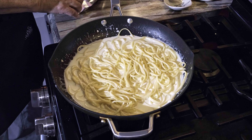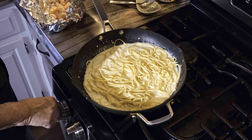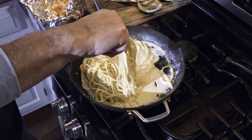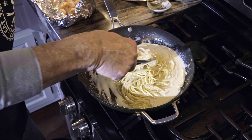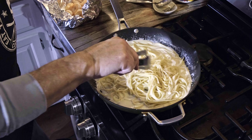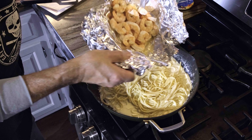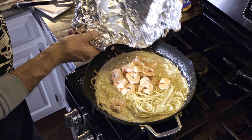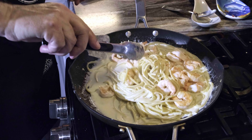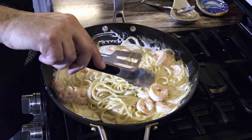I'm going to turn this up a little bit to thicken the sauce. Let me get the sauce heated a little more. You can see how it's coating the noodles. Now I'll add the shrimp back in, along with any juices that they had, and mix them in with the pasta.